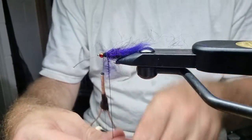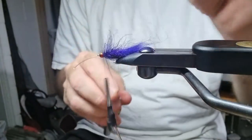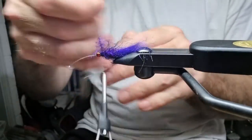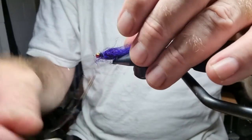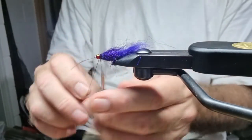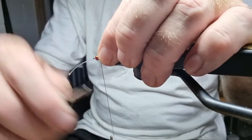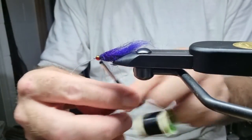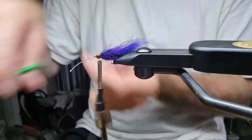You probably don't need the chenille, but I have been using it and it works — I might revisit that later and remove it entirely. So we come around to the front: one, two, three, four — bang.